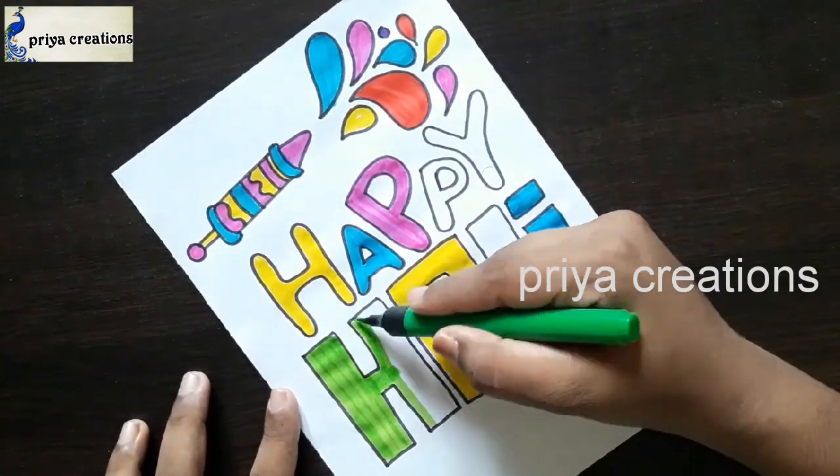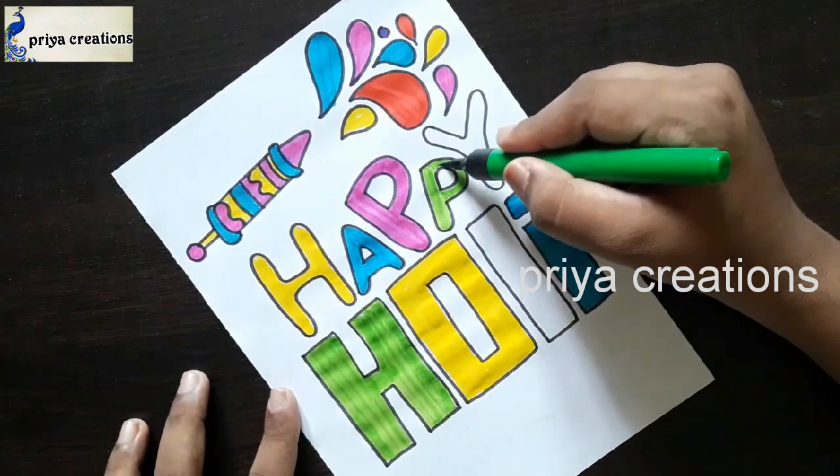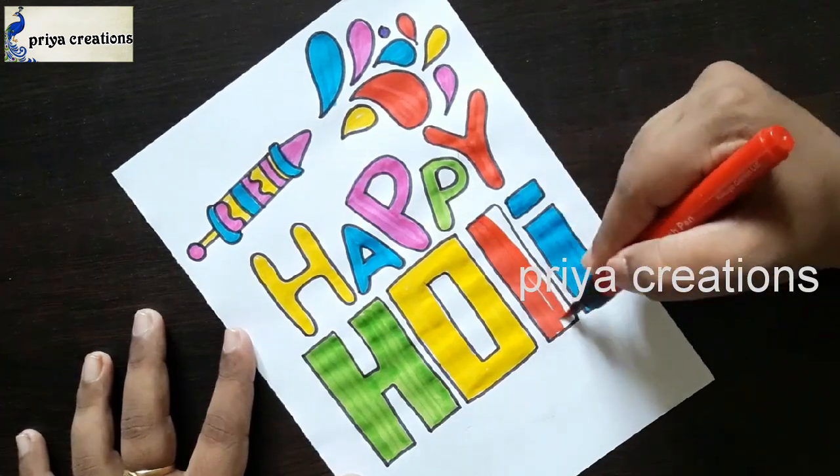I'm using a green color brush pen for the H letter. If you want, you can use any other colors. This is the P letter. I'm using a red color brush pen for the Y letter and L letter.